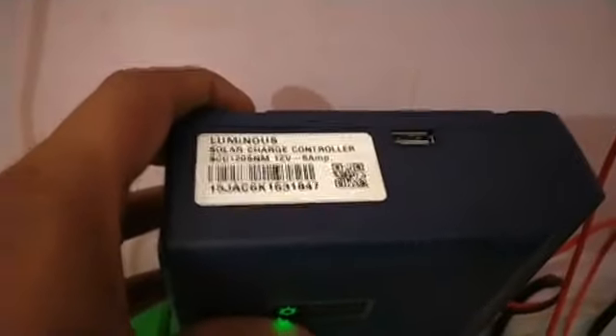This is the Luminous charge controller — a solar charge controller for 12 volt, 6 ampere. This is the battery, and this is the wire which is coming in, and this is the power output.